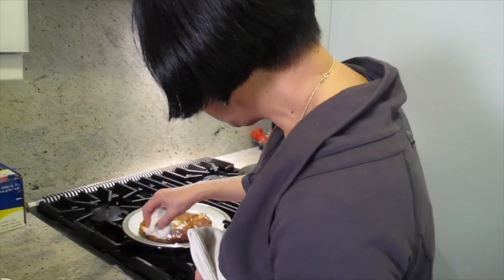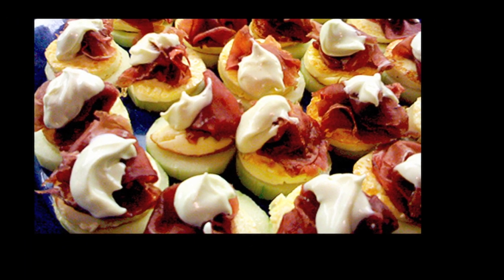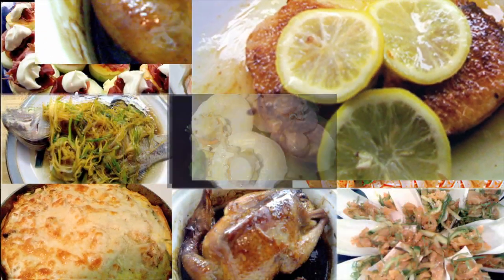Lean. Clean the plate a little bit. Look at all the ingredients. We'll be right back.